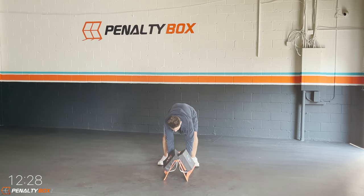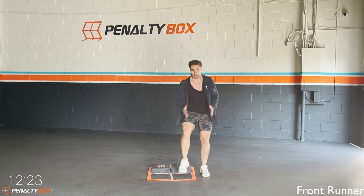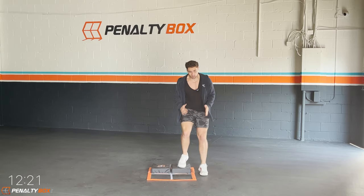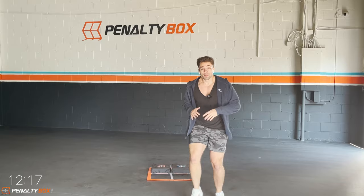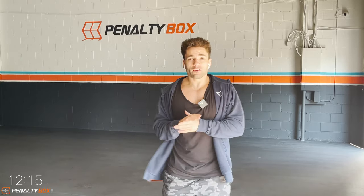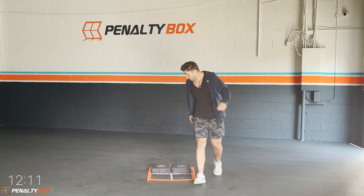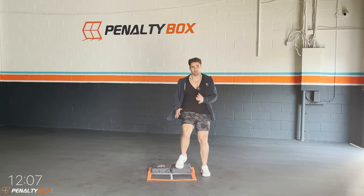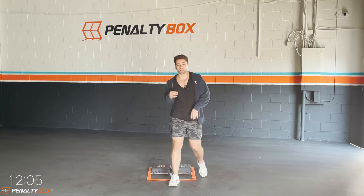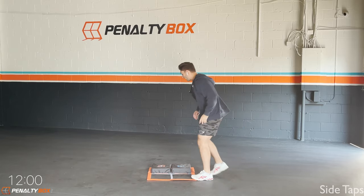In three, two, one — front runner right side, ready, go! It's quick, look at this tap — it's quick. My arms are coming up and down, engaging our core. Are you tapping at home? Come on, let me see those quick feet. I want to see how quick they are after this video — take a video and tag us at Penalty Box.